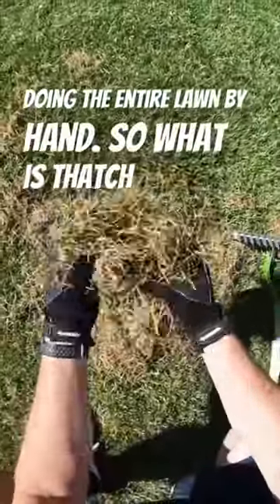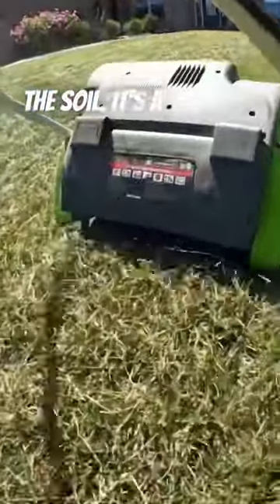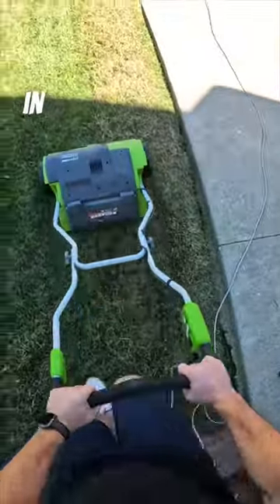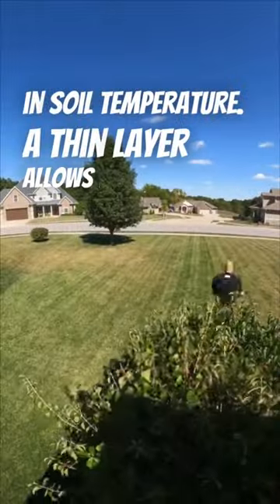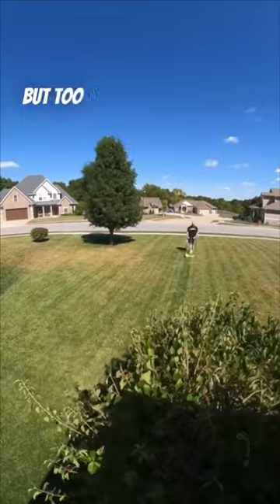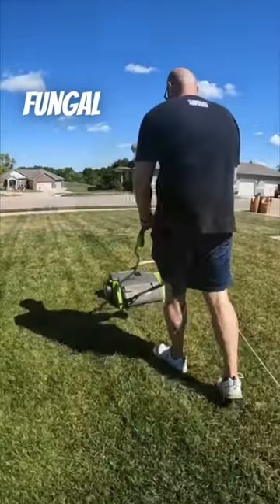So what is thatch anyway? Well, thatch is a layer of organic debris just above the soil. It's a normal part of turf grass, helping conserve moisture and protect against big swings in soil temperature. A thin layer allows water, air, and nutrients to penetrate the soil and feed the roots, but too much thatch build-up can trap water, block those nutrients, and create a perfect environment for fungal disease.